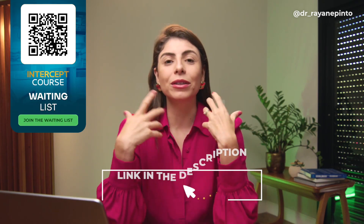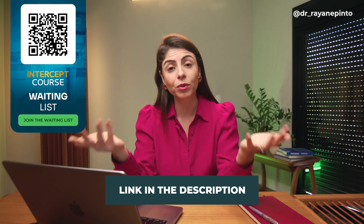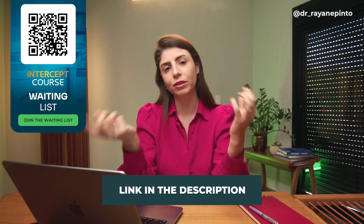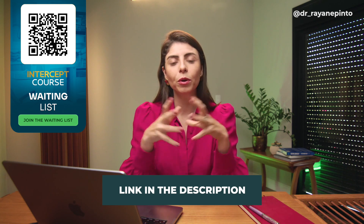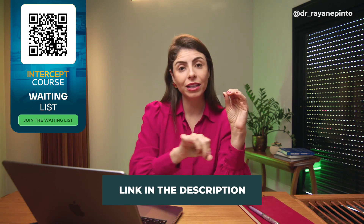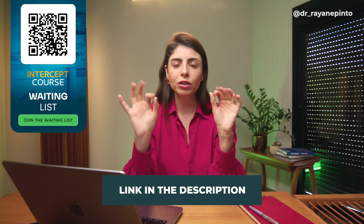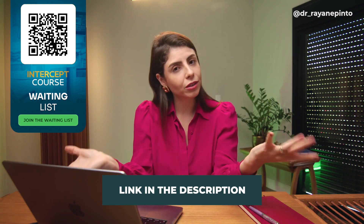If you would like to study more and work with scanner technologies, you can be part of the waiting list for the Intercept course, because it covers all topics in interceptive orthodontics as well as the technology component. I will leave the waiting list link here in the video. You can register your name, phone number, and your details so that when there is an opportunity the team can get in touch with you.